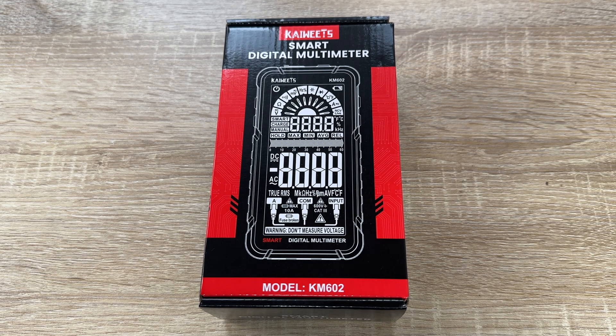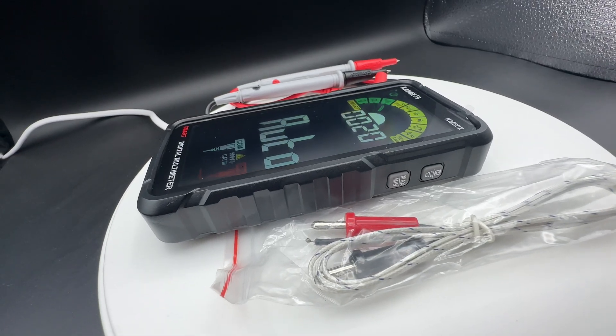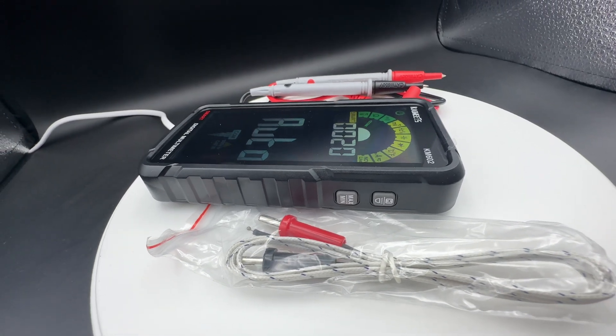Hello, hello, today I'm going to show you an awesome unboxing video by me for you. Today let me introduce it as the Kaiweed Smart Multimeter.